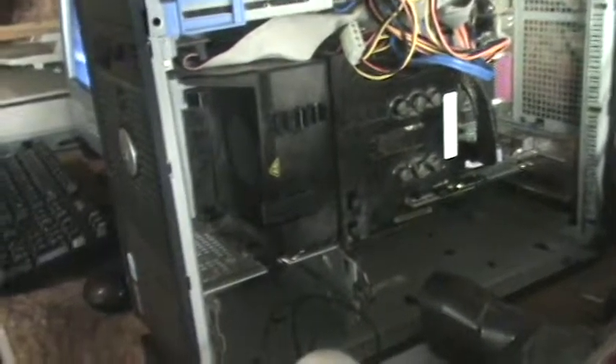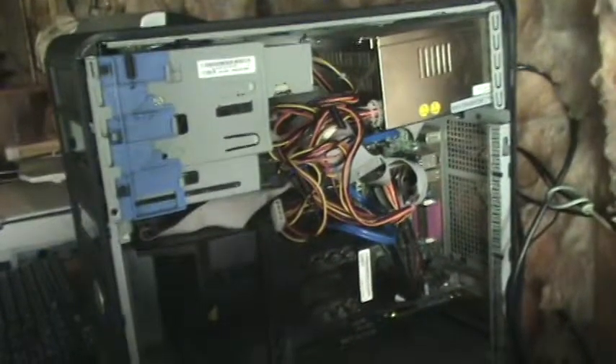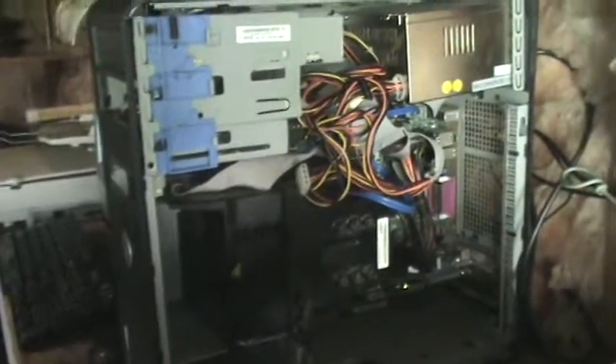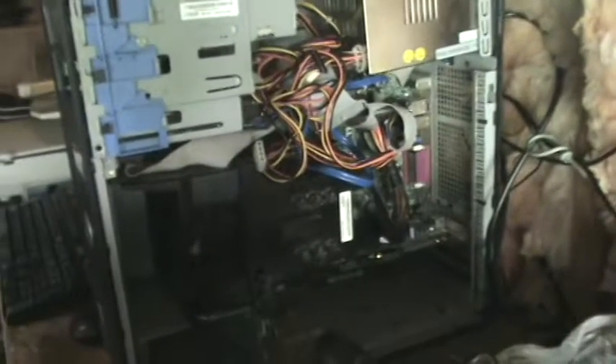The computer used to have two gigs of RAM, but something went wrong with the first socket and it would not accept RAM in there. It would display very weird characters, indicating something is stuck in the socket. I tried dusting it and everything, and it just doesn't work. So I've only got a gig of RAM in this machine. I've got an AMD Radeon — not sure exactly what it is, it's in standby right now — I'll turn on the power and we'll find out.